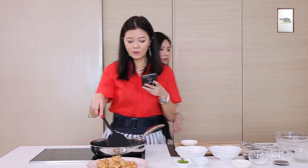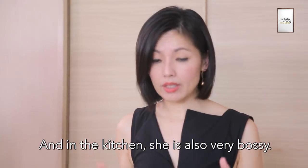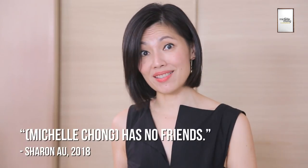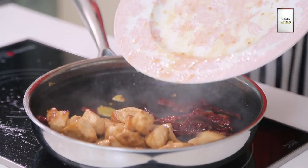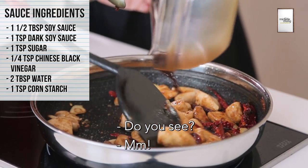Please mix the sauce together. You know, in life she's very bossy, and in the kitchen she's also very bossy, right? You wonder why I'm still her friend. Because she has no friends. Now we're going to put the chicken back in. Whoa!